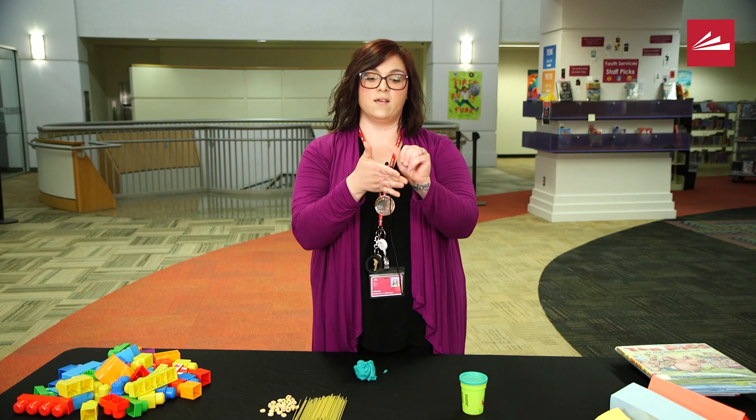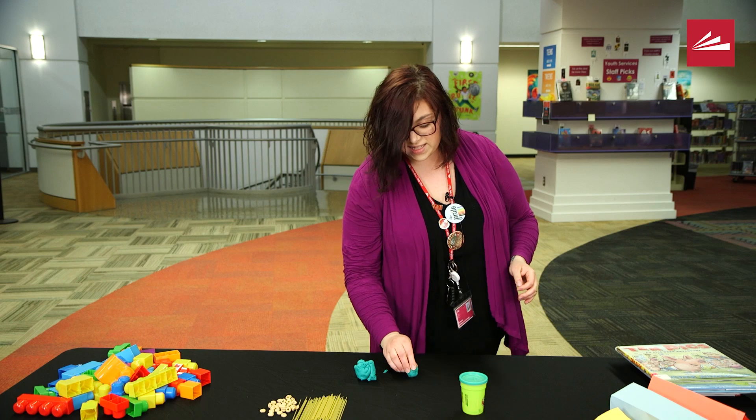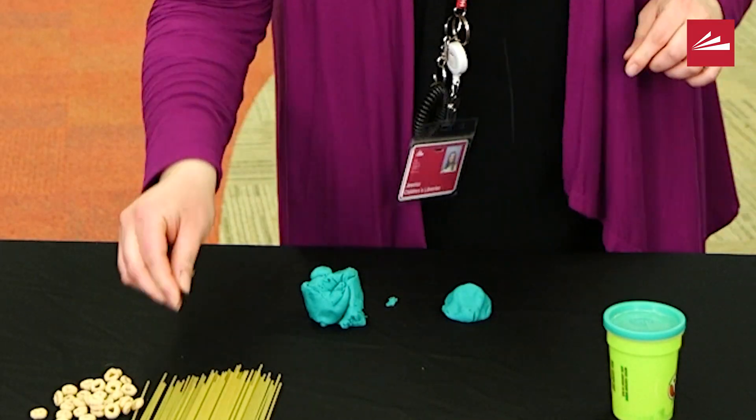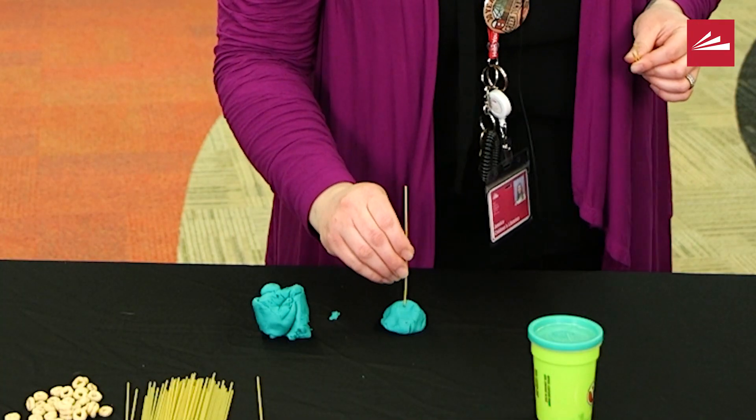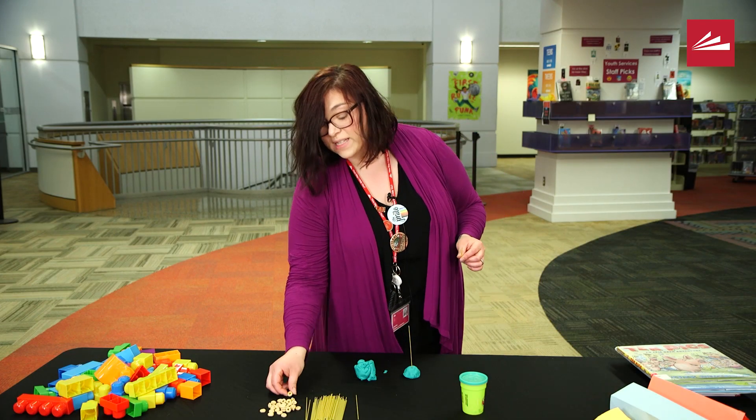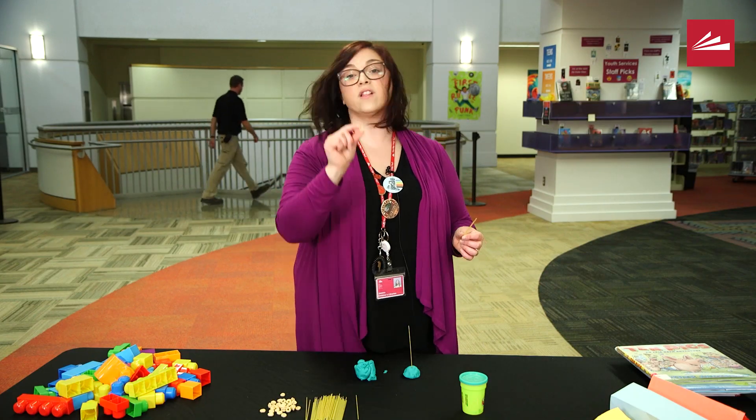For young kids, this is an exercise that really works on fine motor skills and hand-eye coordination. You're going to take a ball of play-doh, stick it on the table — I'm using spaghetti today. Stick a piece of spaghetti in there, then take any cereal that has a hole in it. I'm using Cheerios. For the little ones, they're going to practice threading the Cheerio onto the spaghetti.